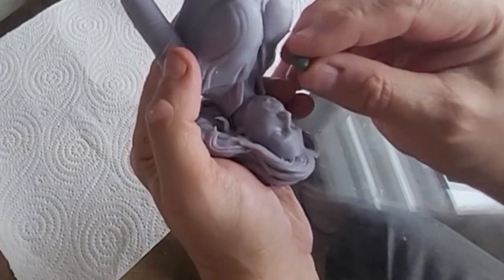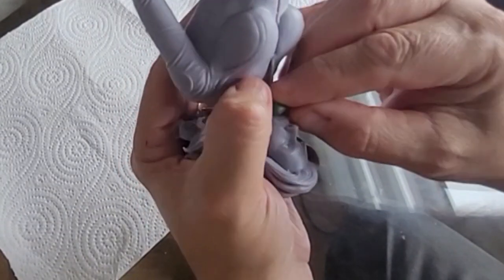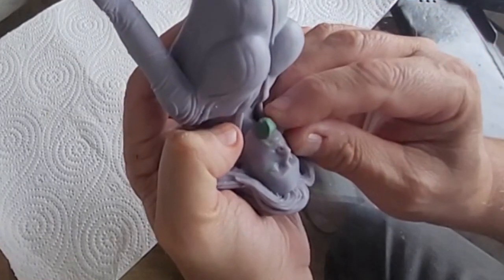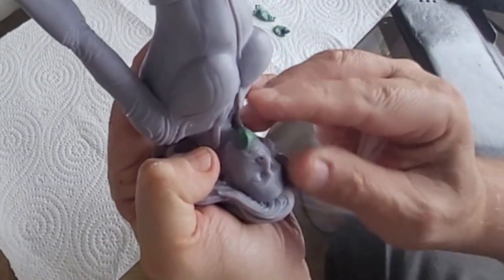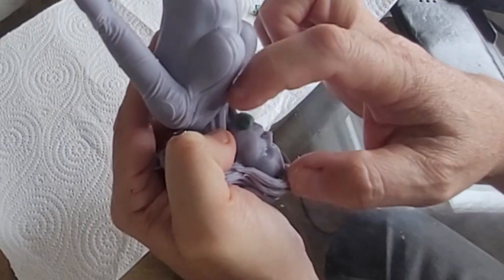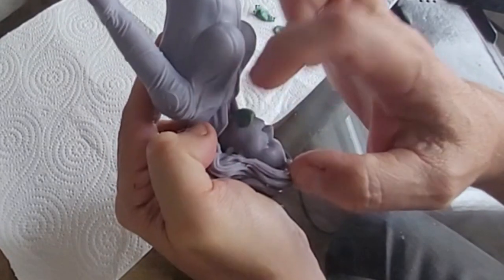What it does then is it's like putty. It allows you to mould and shape an item, and then once you've got to the shape and the image that you want, you leave it and it hardens. Then you can paint it and basically it repairs your model.